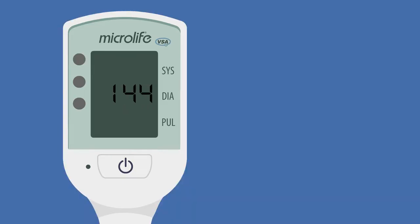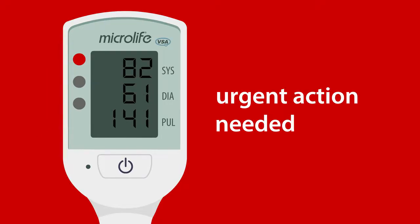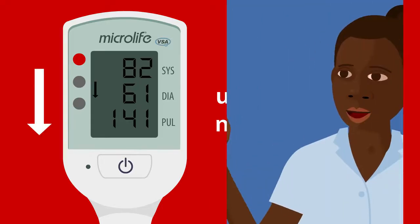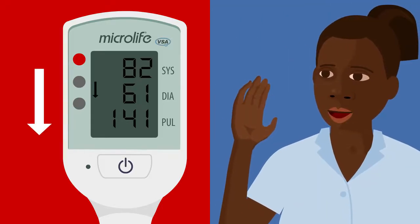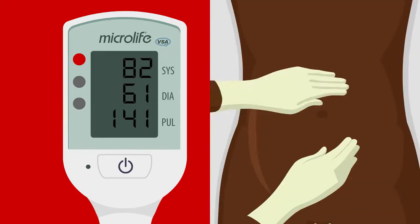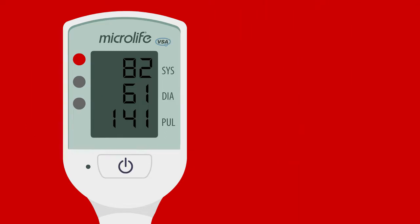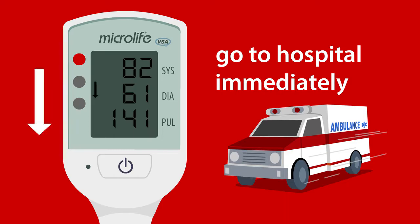If the light is red with an arrow pointing down, the blood pressure is very low and the heart rate very fast — the woman may have severe infection or bleeding. This may be life-threatening. One, call for help. Two, start resuscitation. Three, treat the cause. If you cannot do these things, send the woman to the nearest healthcare facility immediately.